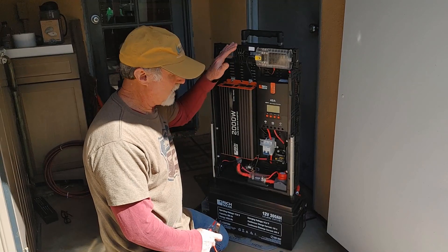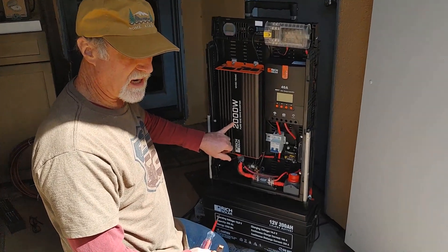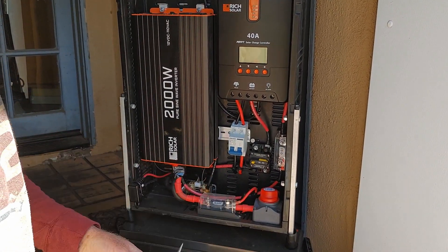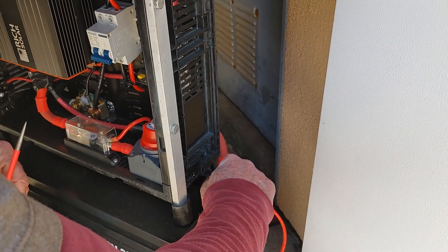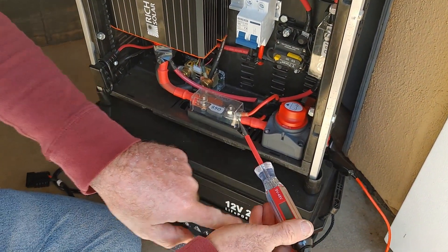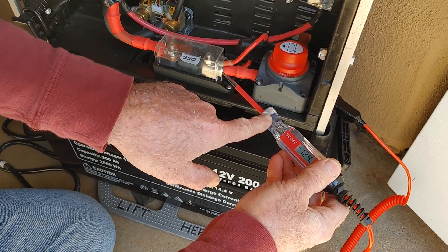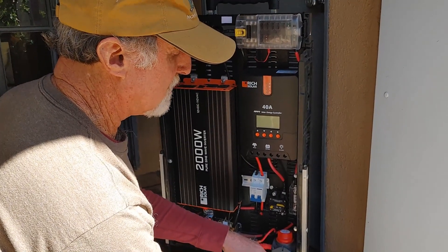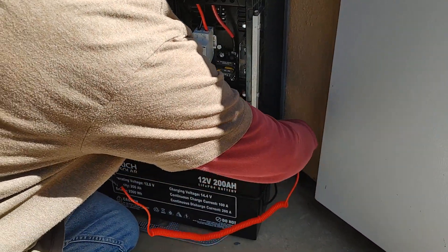Here's our power system on a cart. Before we turn it on — one thing: this is a 2,000-watt pure sine wave inverter with capacitors inside, so you want to pre-charge the capacitors before turning it on because you can get a pretty good spark. I use a circuit tester: hook it to the positive on the battery, then tap the positive side of the inverter. You'll see the voltage in the window reading — 13.1, 12.9, 12.65 — until it evens out. Then I go ahead and turn the switch on, giving power to the whole thing.